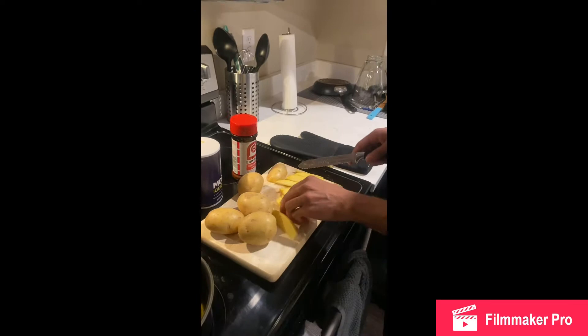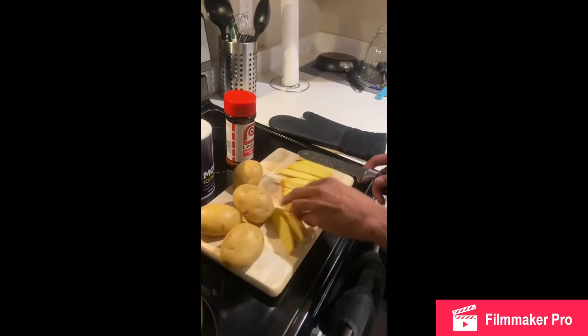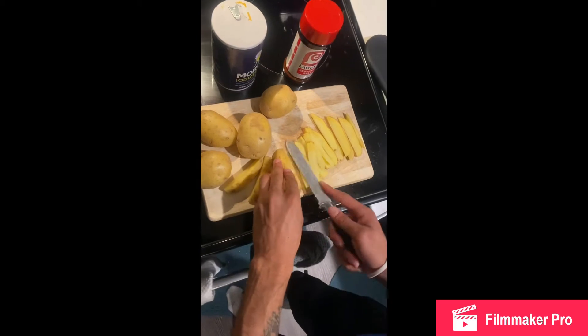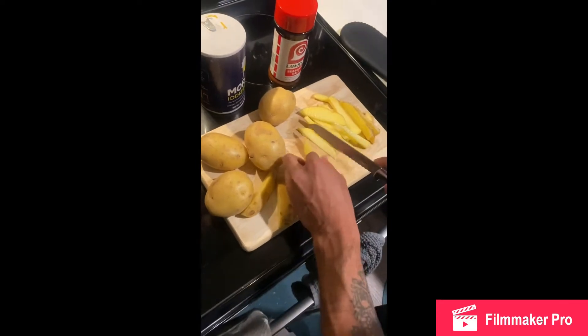I'm going to go right ahead and do that, cutting them in strips. Just let it flatten out. I'll continue to cut these and then I'm gonna season them, and we're gonna come back at that point.